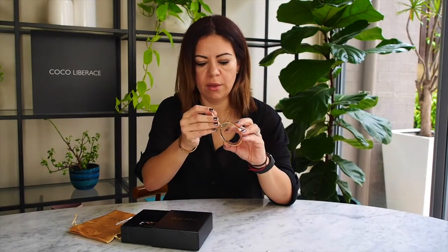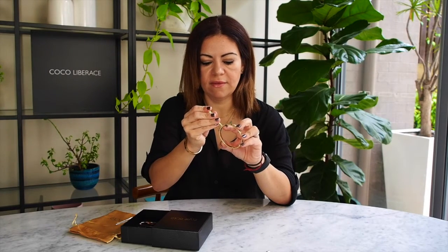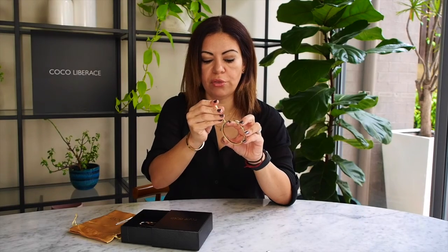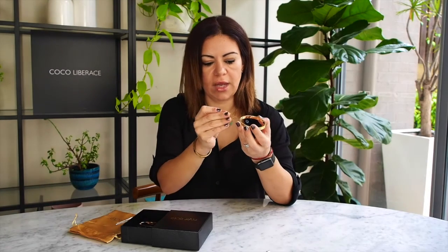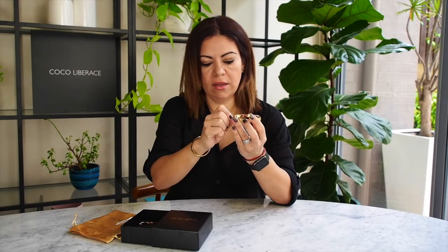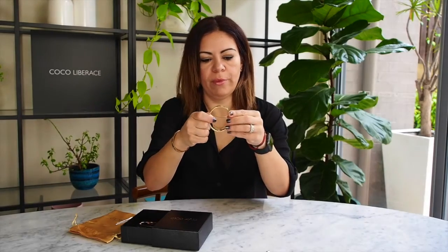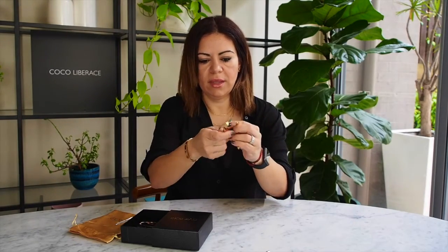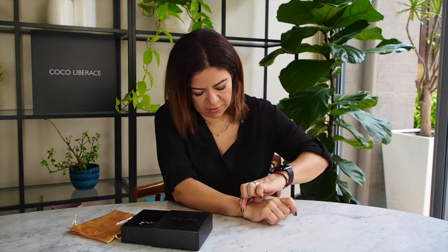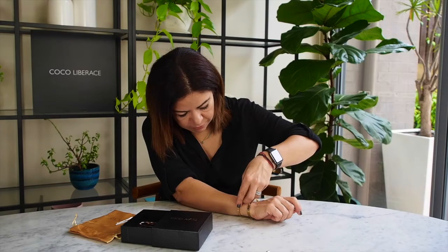I'm just going to open up the large size now. Just unscrew it here on the end where the join is. Always make sure that you unscrew both sides before you open it up. Just unscrew both, pull them apart at the same time, and pop this one on as well.